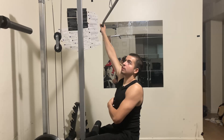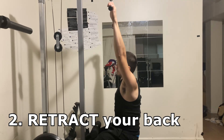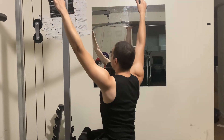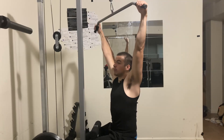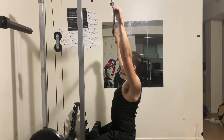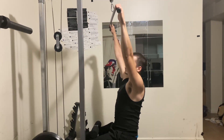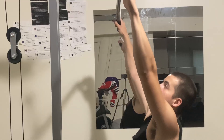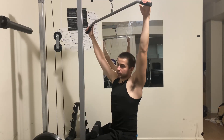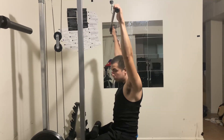Before you even pull, there's a mistake a lot of people make — not retracting your back. If you don't know how to retract your back, it's simple: just pull your shoulders back like that. The reason it's so important is because it keeps you stable, keeps your lats engaged, and keeps your whole back engaged. Most people when first doing this movement are either too far forward or too far back — this is the perfect position you want to be in when you're pulling.